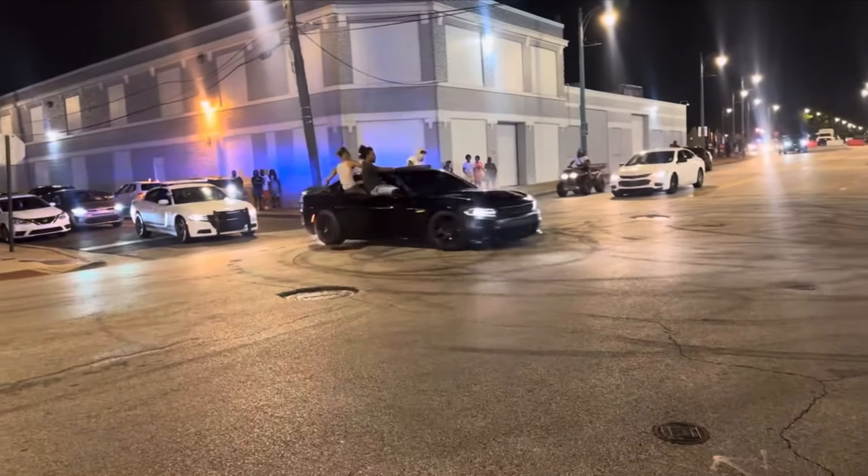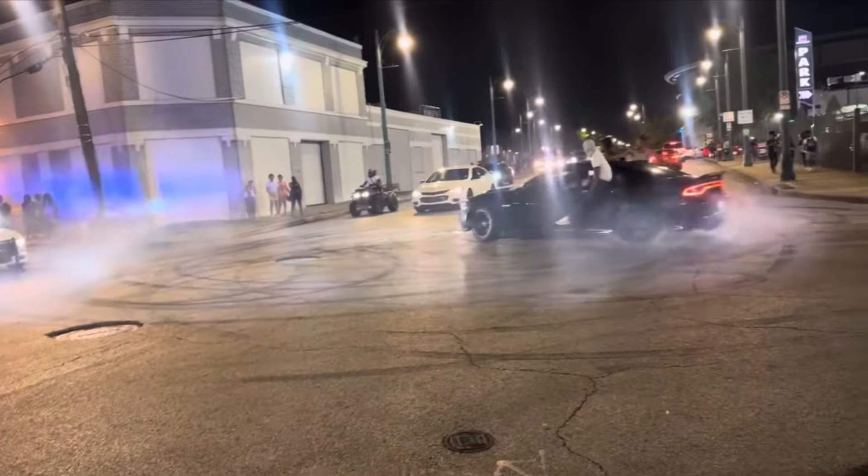It's hotter than a stolen Hellcat in Memphis, man. Why did I decide to make a video today? What's good, YouTube? It's your boy JB Shoots, back with another one. As you can tell by that title and thumbnail, we are comparing reload times between the AR and the AK platform. I did forget one crucial element to this project, and that is a shot timer. That's on me. So we will be going off of visual and feel.